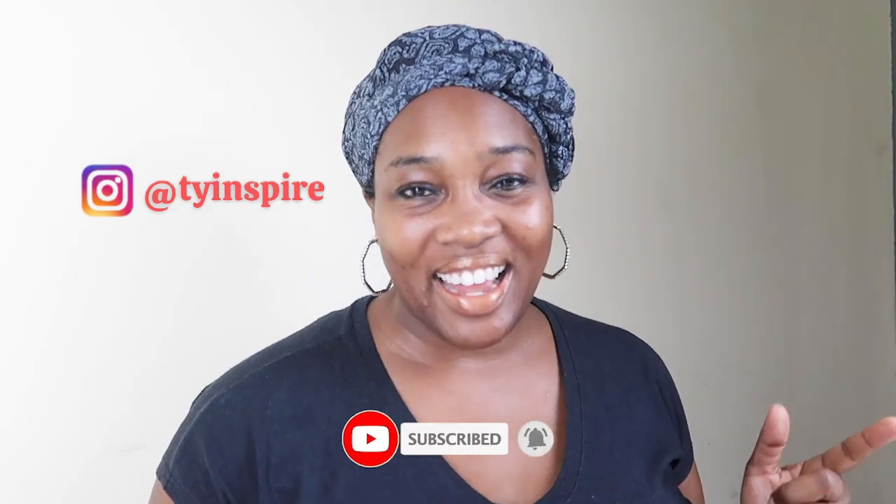Hey everybody, it's Ty Inspire and welcome back to the channel. So it is the holiday season and I'm excited about it. I hope you are too. Today I have a special thing we're going to do. I am going to give you the easiest, simplest, cheapest gift idea today. And it's also something that you can use for yourself. I make this for myself all the time, but it's a wonderful idea to give as a gift during the holiday season. And it's quick — say you need to go somewhere to a party and you need to bring a gift and you forgot, this is the gift for you. And it's also very well appreciated. I've given it as a gift several times and people love it.